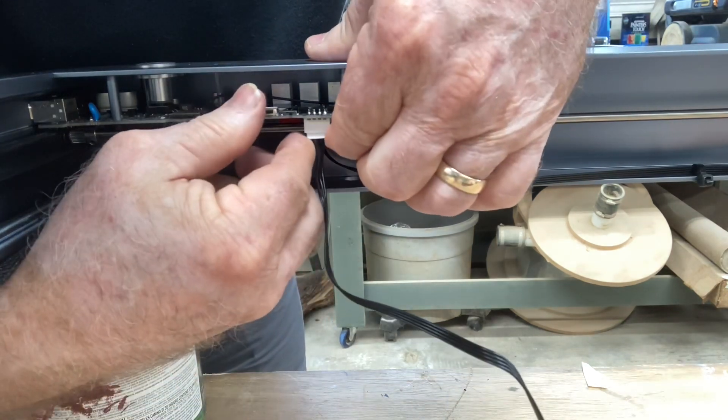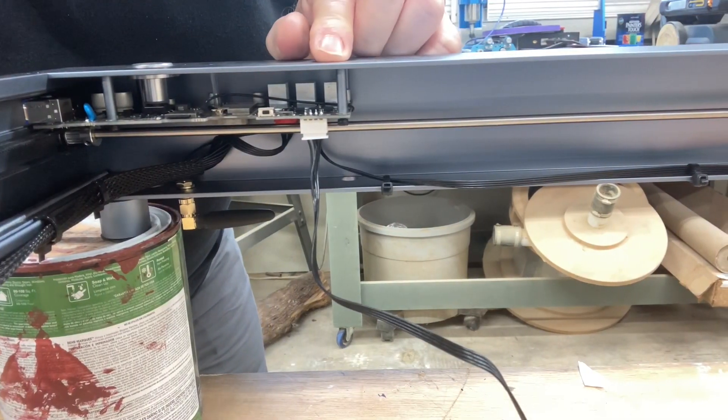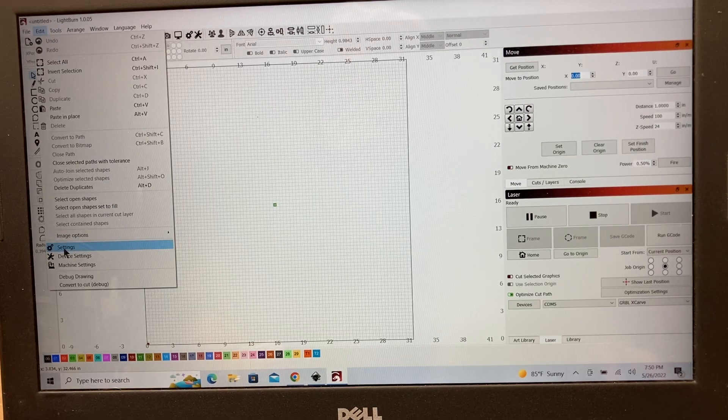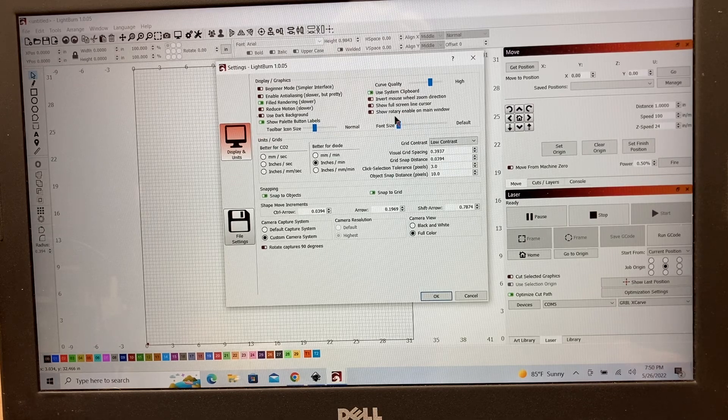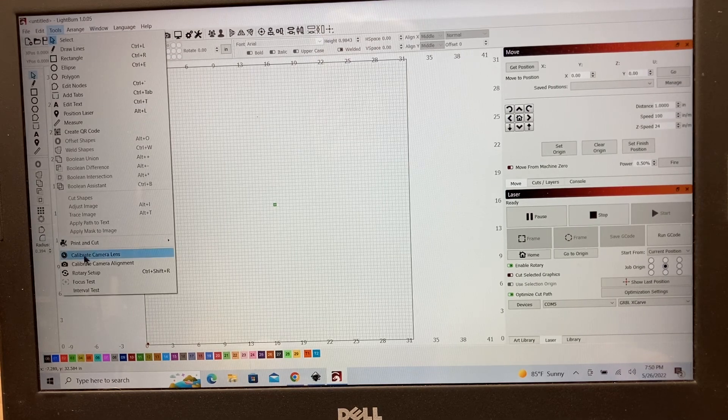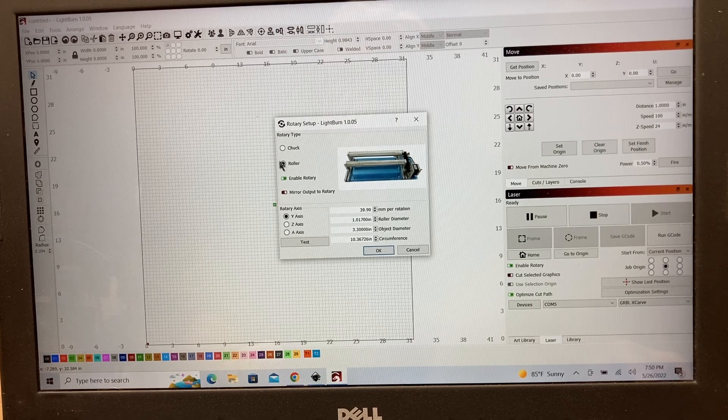The y-axis, even though you don't need it, is still active and functional. There are some basic settings to take care of first — go to the Edit menu and Settings. This window pops up and we need to turn on 'Show rotary enable on the main window.' Click OK and you'll see that pop up on the bottom left. Now let's go up to the Tools menu, slide down to Rotary Tool Setup, and select the chuck. We're going to be using the z-axis this time, not the y-axis.